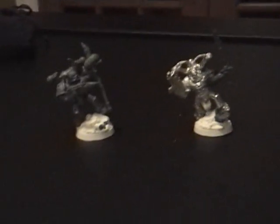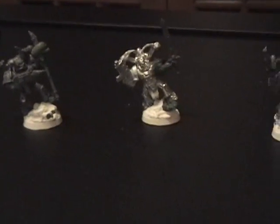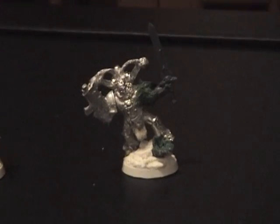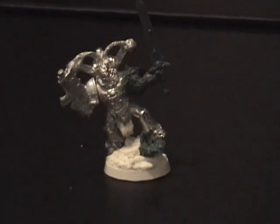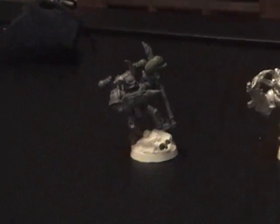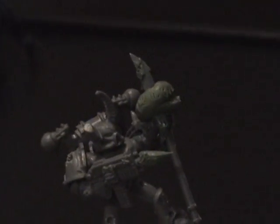Here I'm going to talk about three custom converted plague marines that I finished up all the green stuff work on today. We have one showing off a whip that I made — my first whip out of green stuff — and lightning claw tips. We have a grenade explosion with a stretched out arm, and a custom cartoon genestealer head with all its entrails spewing out all over.